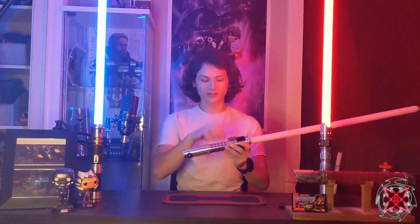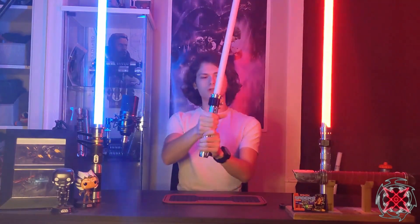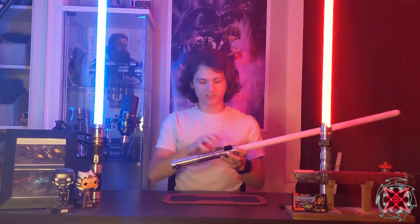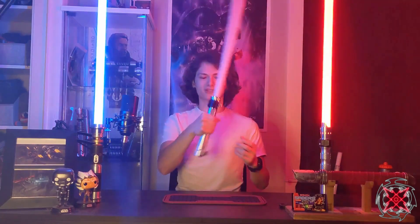Another thing to note is that this hilt is extremely small. Small hilts are kind of cool, but for a Mara Jade saber I'd expect it to be a bit bigger or longer — just something worth mentioning. I know SP Sabers has one available right now, which I've been thinking about purchasing, because, yeah, Mara Jade.